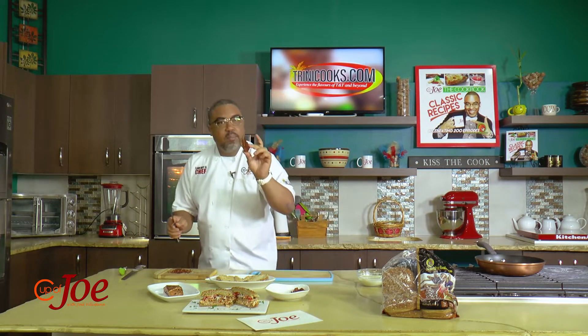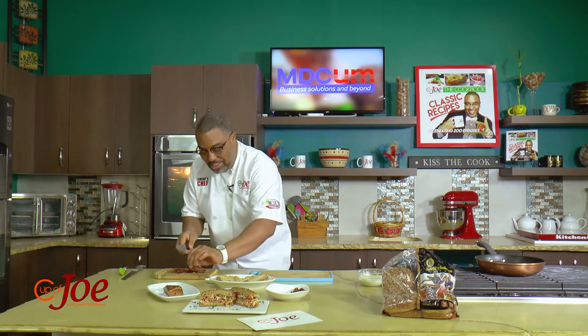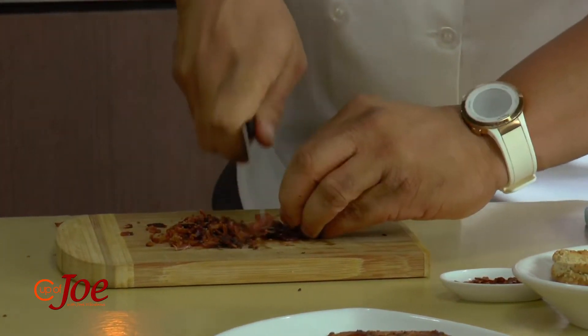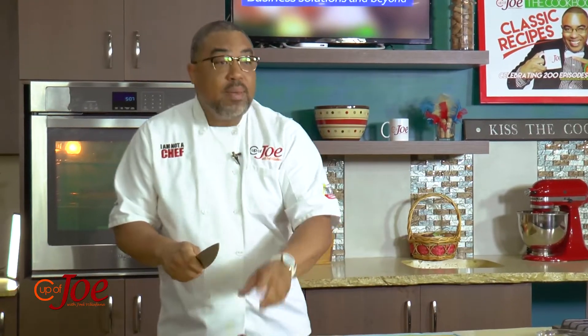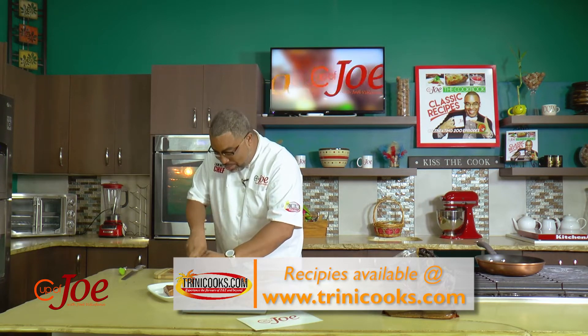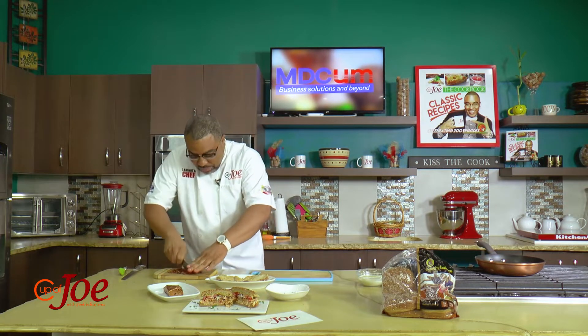I got some bacon all nice and fried up. Some people like their bacon extra crispy, some people just like their bacon done with a little pliable nature in it. However you like your bacon, you do your bacon to suit yourself. Whatever you do, you just need to put a nice rough chop and get it all nice and crumbly. I think the smaller the chop, the better for this, and I'll show you what I'm doing with this — I'm not just putting this bacon on the sandwich.